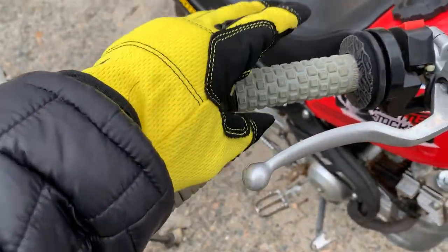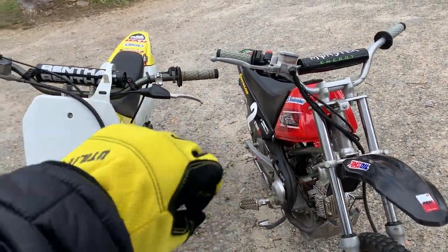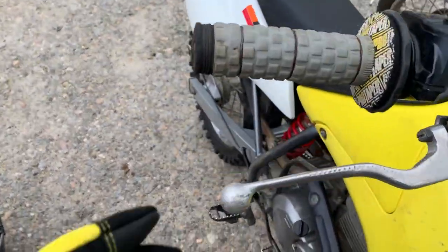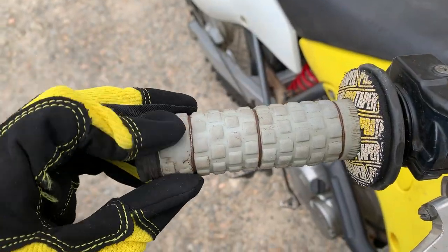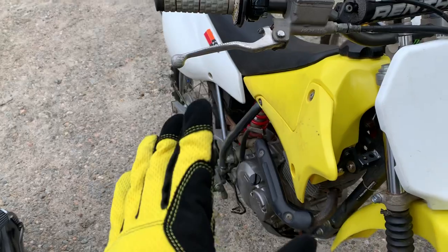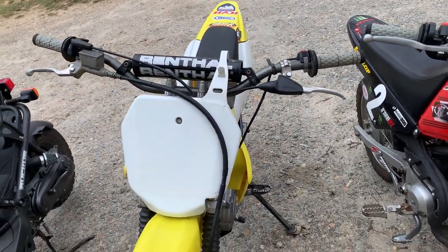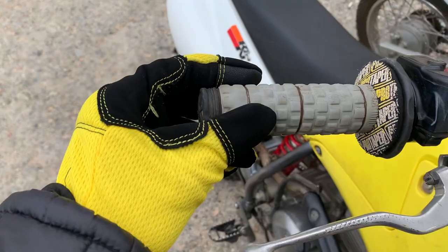It's fallen a couple of times and it's got a little tear — it could be replaced. Make sure you replace grips when they have a rip or tear in them, because that could be dangerous; if it flies off, your hand can come off the end and you're going to fall. Now these have been used relentlessly. The throttle side has the most wear and you can see it actually wore off a little bit, but I mean I don't know how many hours I've had on this bike — five full seasons. It's mostly enduro stuff, not racing, just enduro off the beaten path.